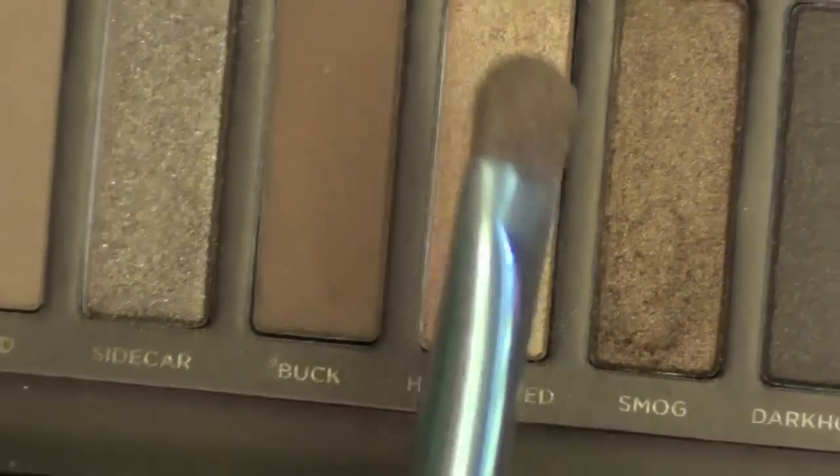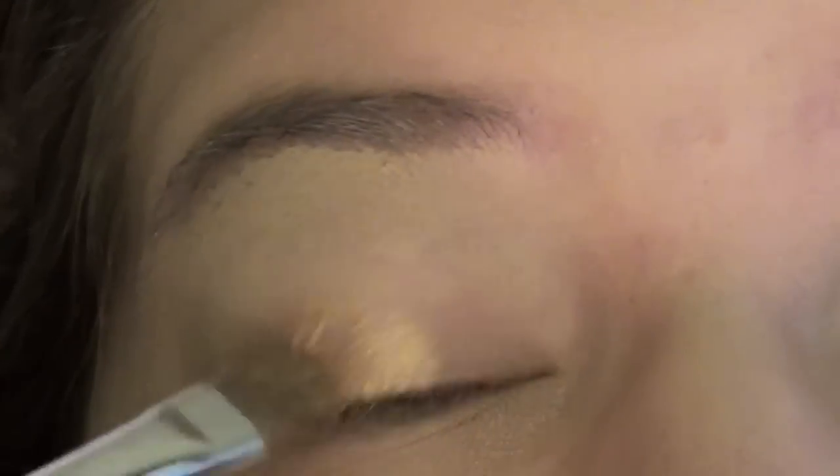Now I'm taking Half Baked and putting that all over my lid with a flat shader brush.